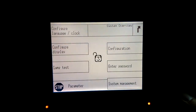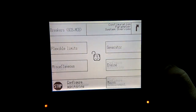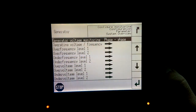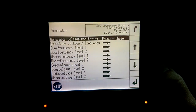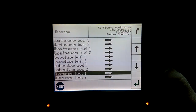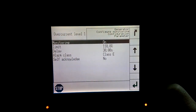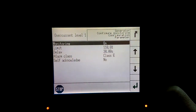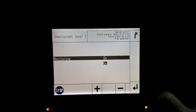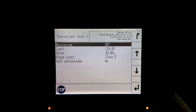Now we're going to go to Configuration and then we're going to select Configure Monitoring. We're going to select Generator and using the up and down arrows we are going to scroll down to Overcurrent Level 1. Once Overcurrent Level 1 is highlighted, we're going to press the Enter button and we are going to disable this by turning the monitoring off. Monitoring On is highlighted, so we'll press Enter and use the minus button to change that to Off, then press Enter. Now you can see monitoring is off.